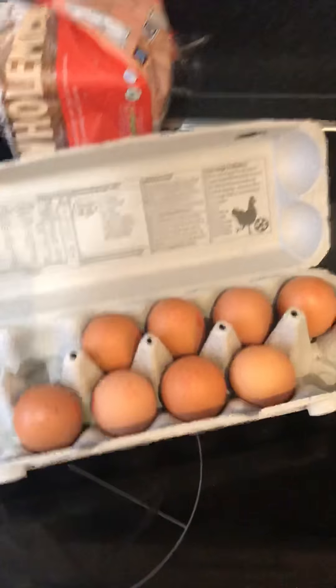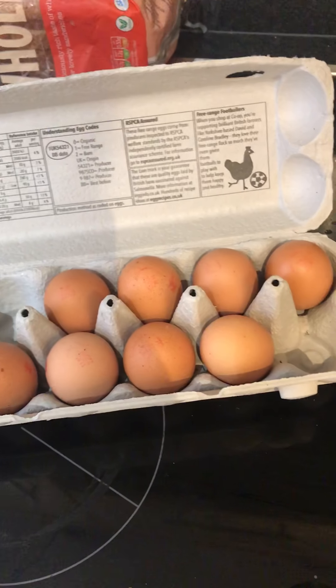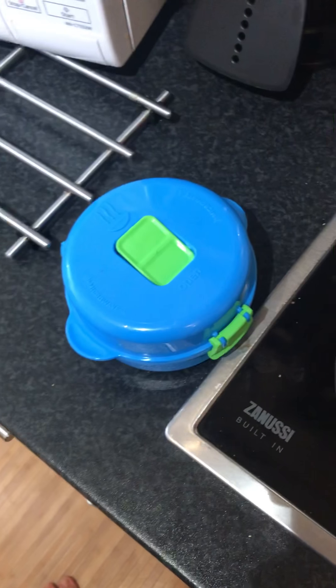Following the success of my last video of how to cook a poached egg in a microwave, I present to you the Systema Egg Poacher.